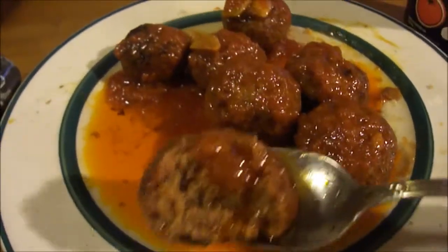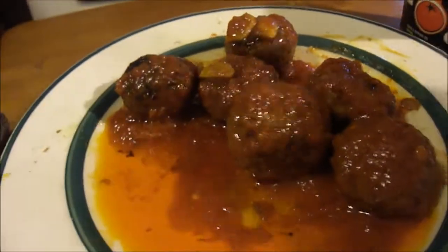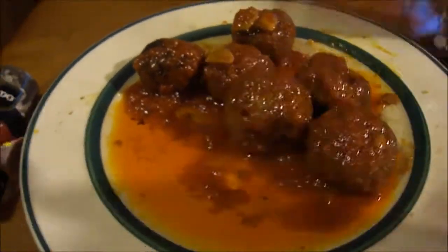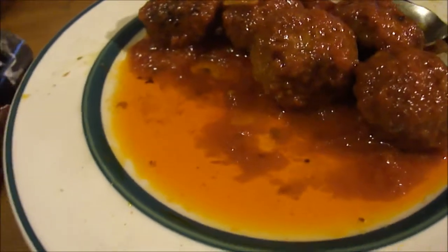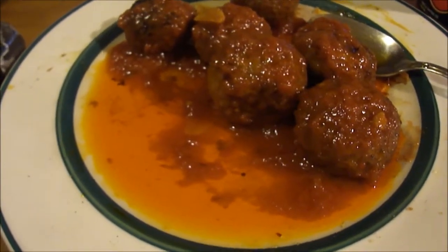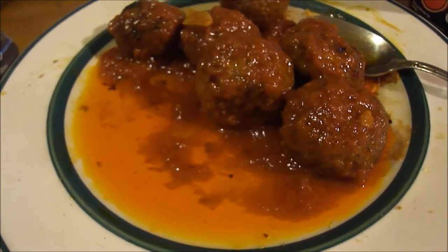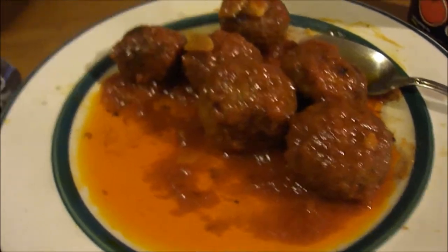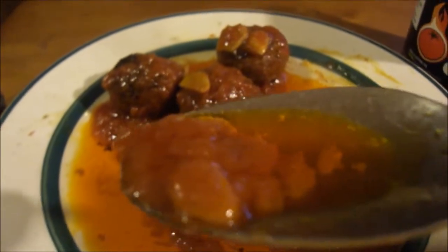Let's try them with the tomato oil. And the spiced tomato oil, that's a nine out of ten. And you see there's bits of garlic on there too. Let's try a little bit of the spiced tomato oil on its own.